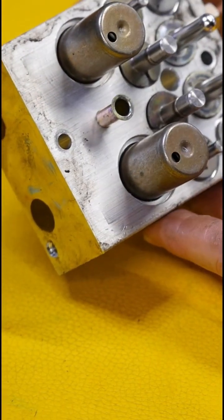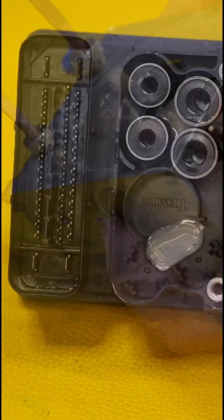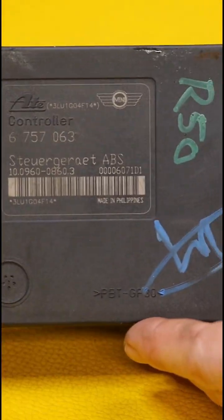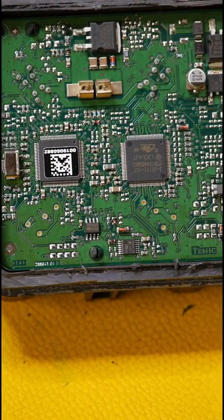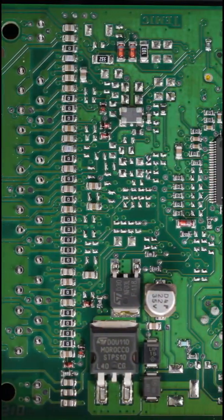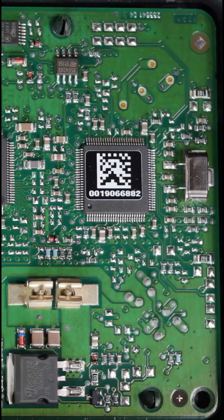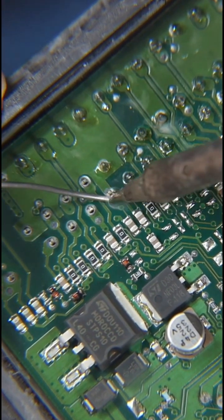These are all the solenoid valves that actually control the flow of brake fluid to and from the brakes. What I'm going to do here is open this up, because what they actually do is push the circuit board onto the connectors — so they're not actually soldered. You can sometimes repair these if you're very careful and actually solder these contacts.